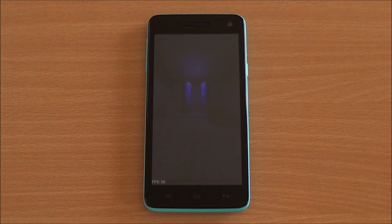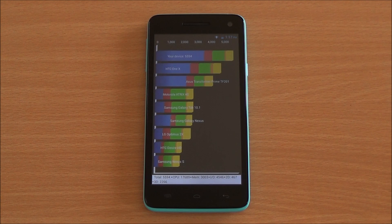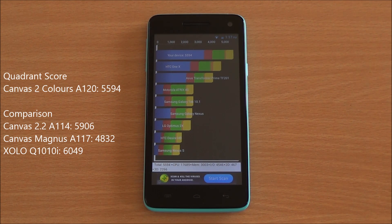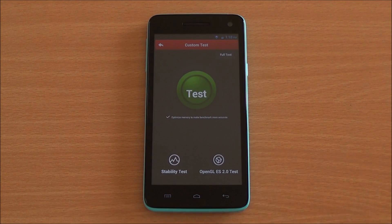Now let's start with the benchmarks. First, we are running the Quadrant benchmark — the full benchmark is being run and has been fast-forwarded to get to the results quickly. We submitted the score to get a comparison chart, and we got a score of 5594, which is a bit lower than the Canvas 2.2 as well as the Zolo Q1010i, but definitely a very good score.